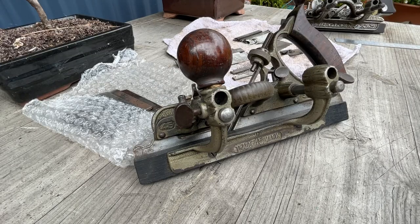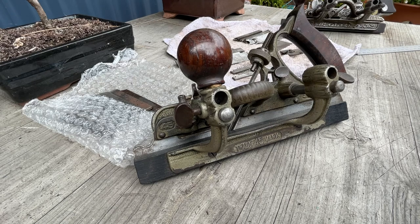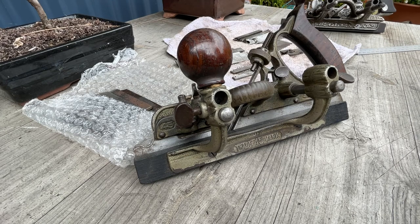This is a Stanley number 45. A 45 is recognised by most as a combination plane that Stanley made, covering a large variety of previously single-purpose planes. There was also a 55, which had a few more features and the capability of doing mouldings that are not on a straight across profile.